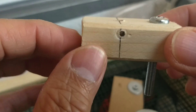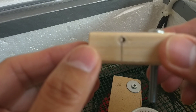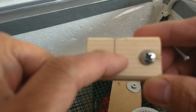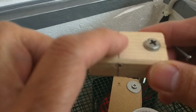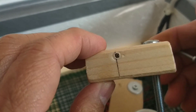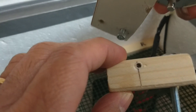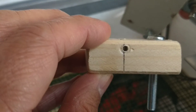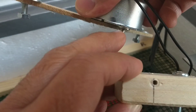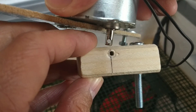I drilled holes for this. Now that the holes are done, we insert the motor on top here — it needs to align properly so it can pass through correctly.